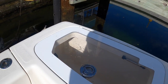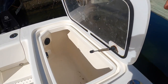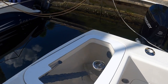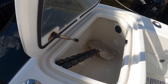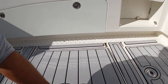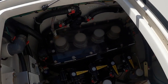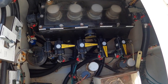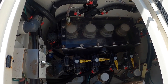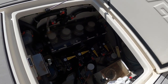We have more live wells back here — these are our primary wells, about 40 gallons each, one on each side. These are plumbed and pumped with a Bessmarine sea chest, which keeps your pumps cool — the pumps are submerged in water and you always have a fresh supply of water going to your wells.